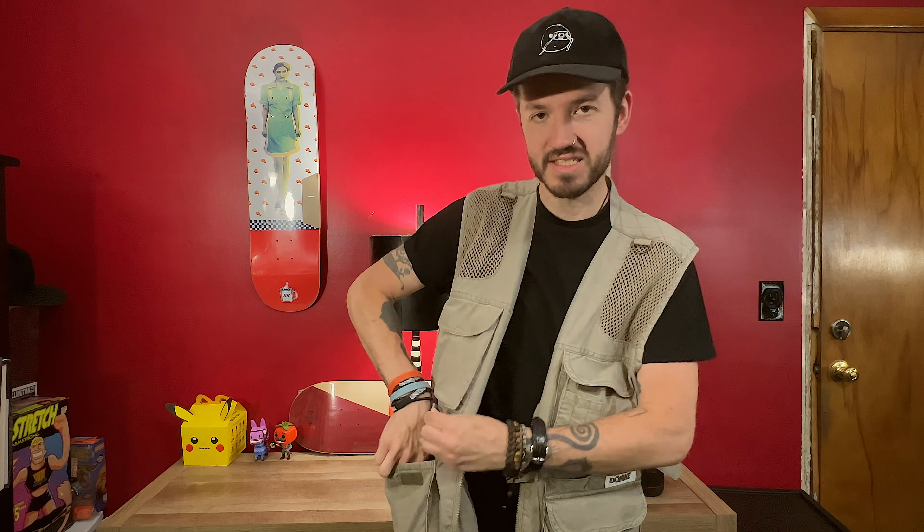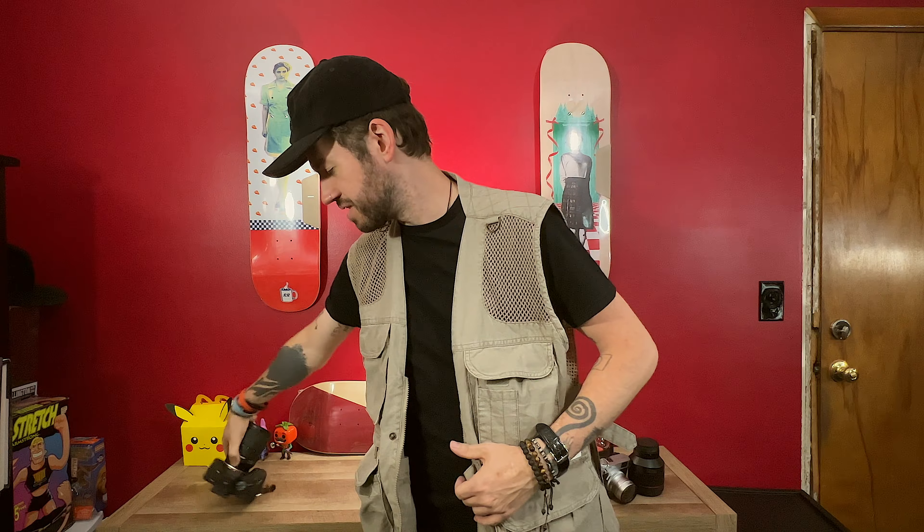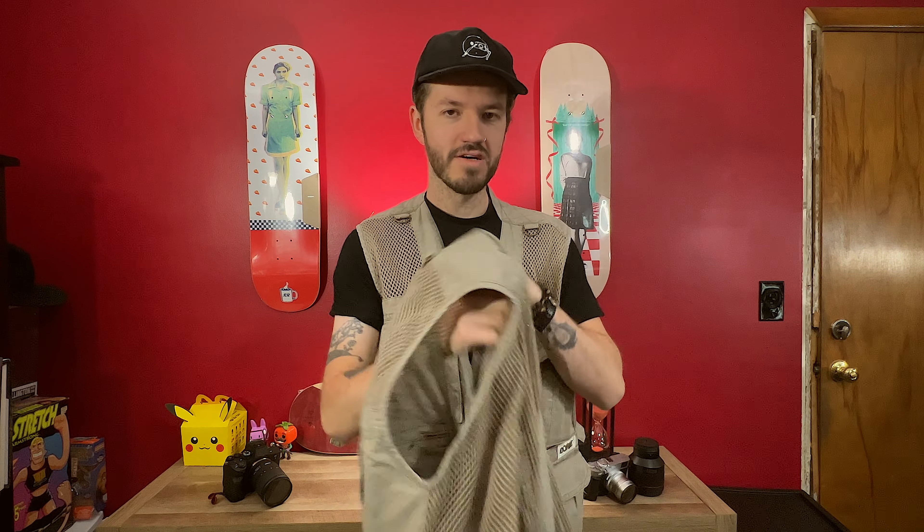I highly recommend this vest. This is a size small and it's the one I wear in warmer weather. I also have a size medium — if I'm wearing a hoodie I can wear this over that. I like them to be a little baggier; I don't want it tight against me. So the small is for shirts, the medium is for hoodies.